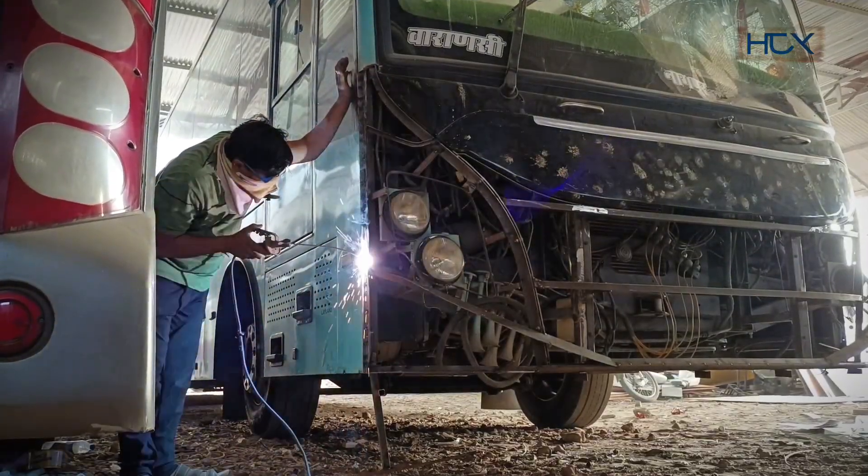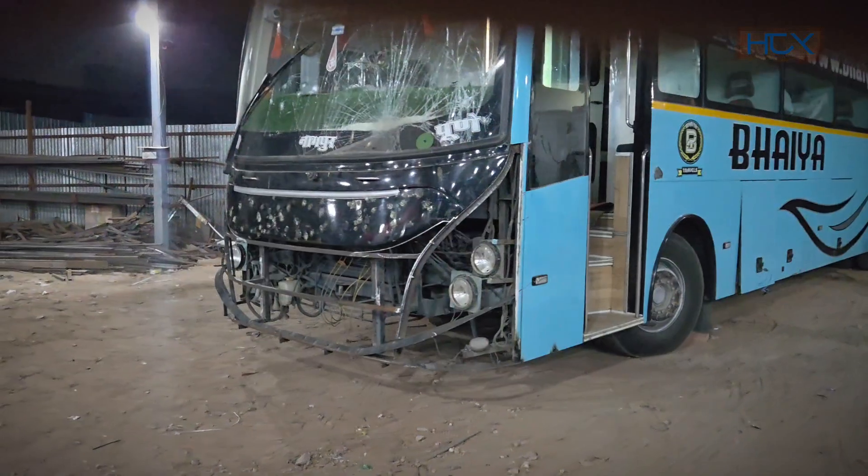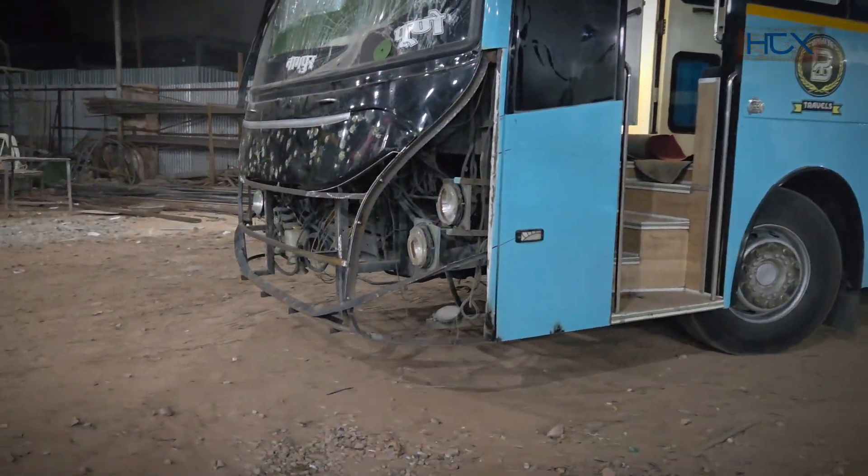The mainframe is almost ready. Due to movement of other buses inside the factory, we had to shift this bus to another spot.